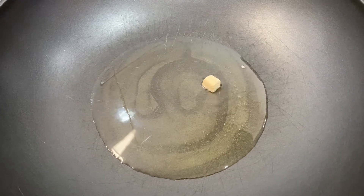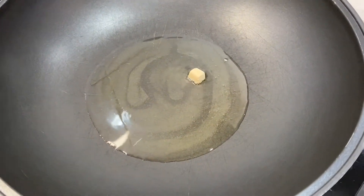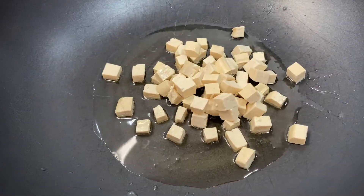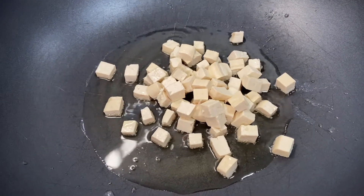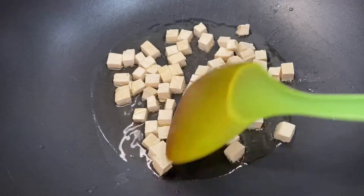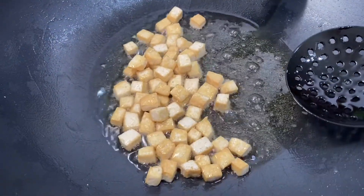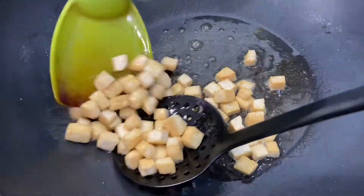First, heat up some oil in a big wok and put in the tofu. Fry it until it's nice and golden brown and firm, then take it out and put it aside.